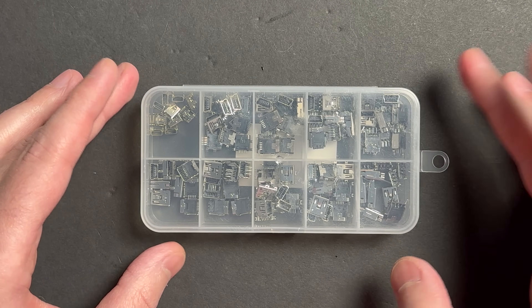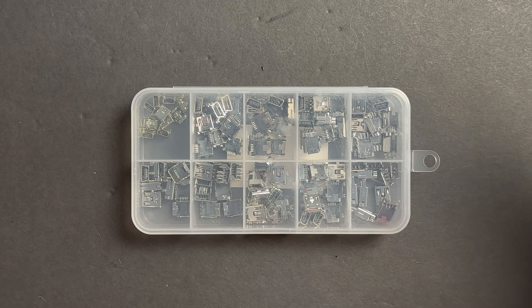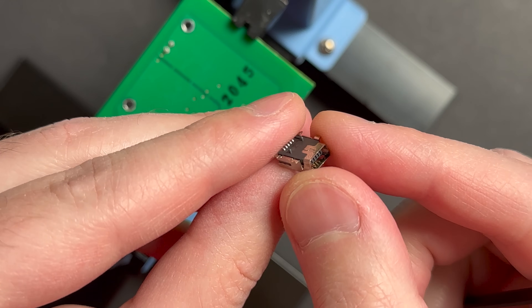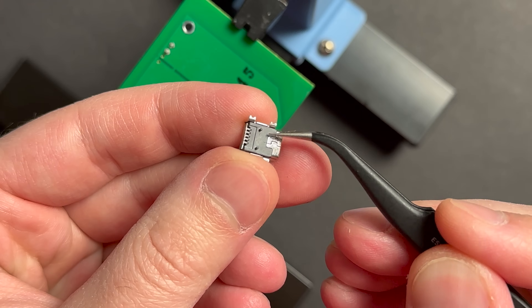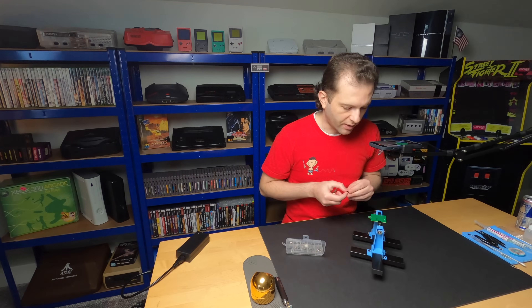The USB ports have arrived. I picked up this USB assortment pack — there are a hundred ports in here and I paid about $13 for it, which nets out to about 13 cents a port. That's a great deal for someone who's always tinkering and fixing stuff. I found what I believe to be the right port — this is a surface mount mini USB. It's got two little alignment posts that should line up with the holes in the board.